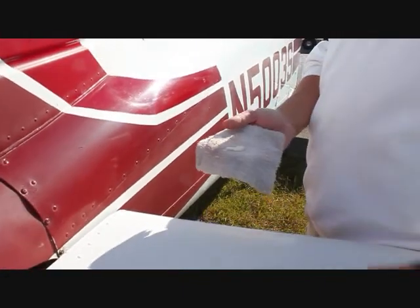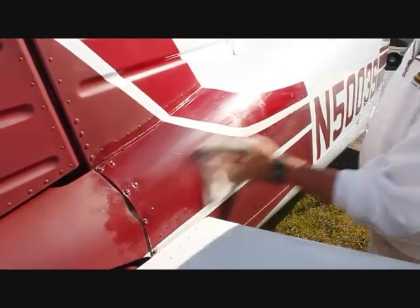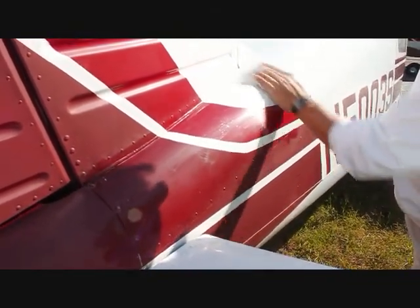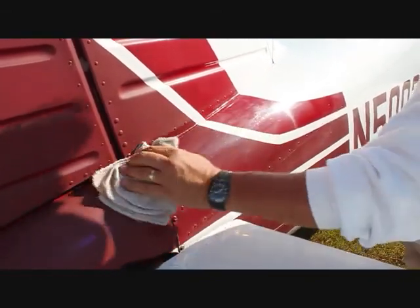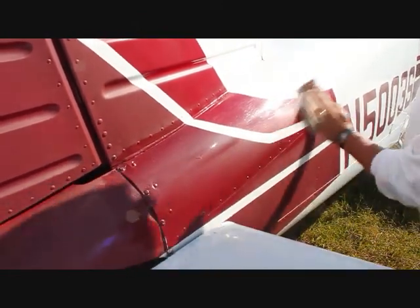Mark's going to flip the rag around and use one more application. You can see all the different things we pulled off of this one little area. We pick a clean side of the rag, just a little dab, and work it one more time to make sure we've got it all. Notice we're doing this in direct sunlight. We have to pardon the heavy equipment in the background, but we are at an airport. You can definitely see and tell a major difference from when we started to what we've got going on now with this particular part of the aircraft.